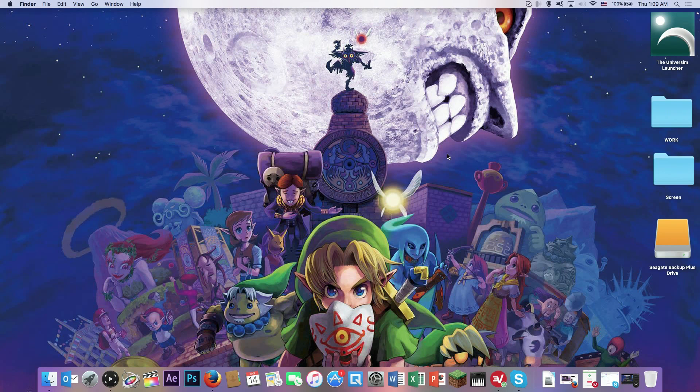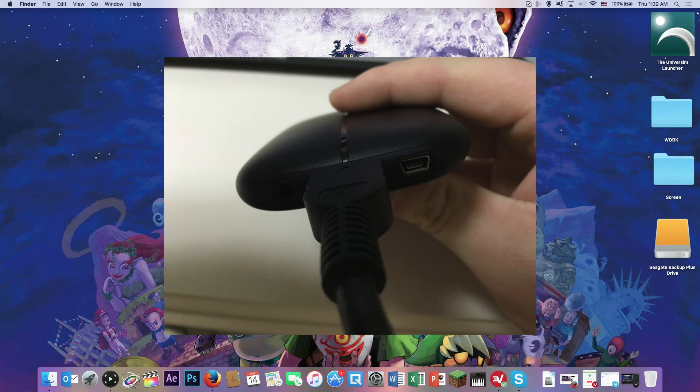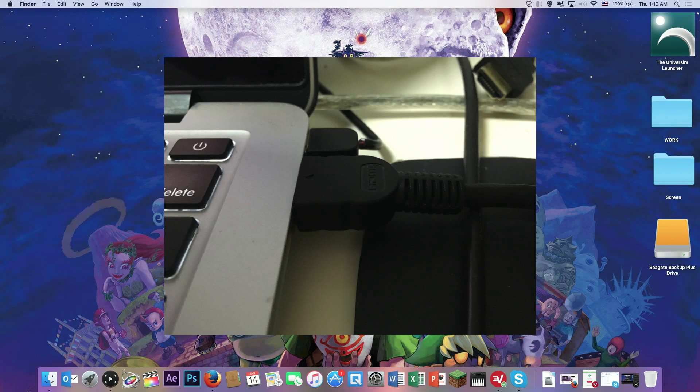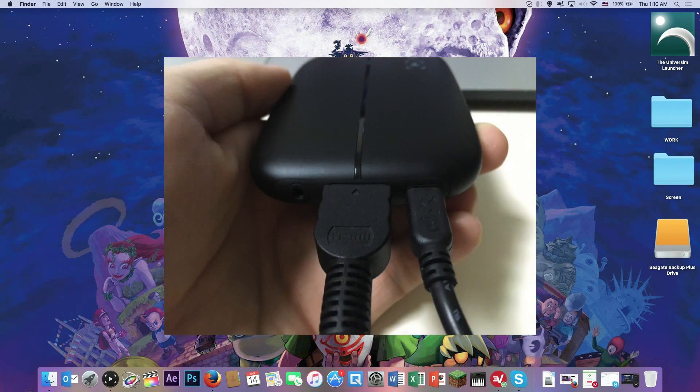The first thing you want to do is get your Elgato HD60 and connect an HDMI cable from the HDMI in on the HD60 to the HDMI slot on your Mac. If you don't have an HDMI slot, you need to get a mini DisplayPort to HDMI adapter. The second thing is to plug in the USB that came with your HD60 and connect that to your Mac.